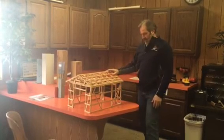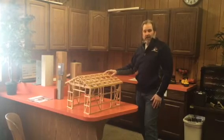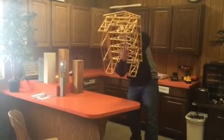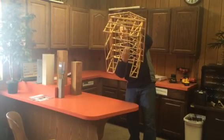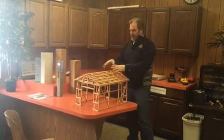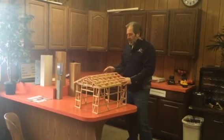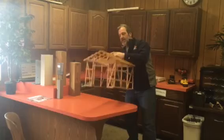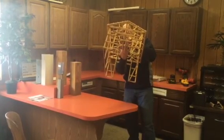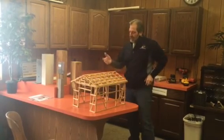Another benefit of four foot on center trusses is finishing off the inside ceiling. You can screw metal liner panel right onto the bottom of the trusses at four foot on center, then blow insulation on top of that metal — and you're done. It's a lot simpler. If you go eight foot on center, you can't span that far; the liner panel ceiling will droop too much.